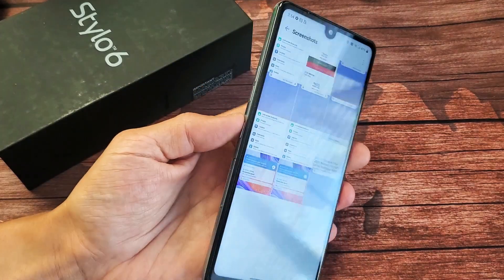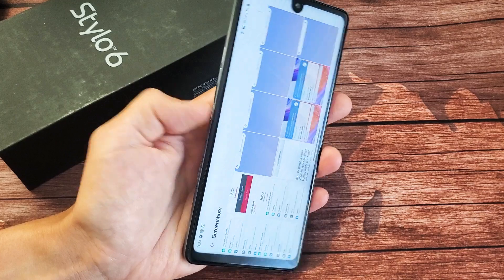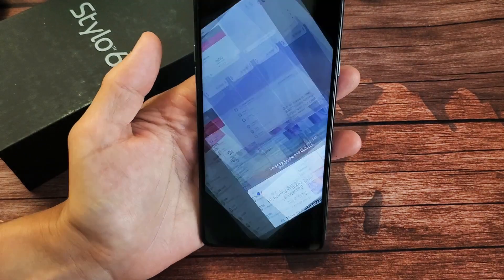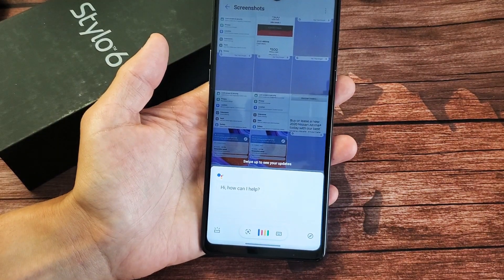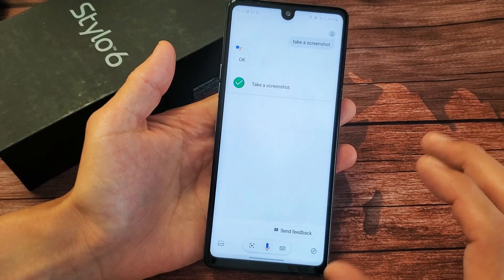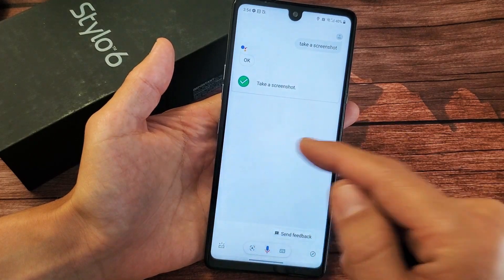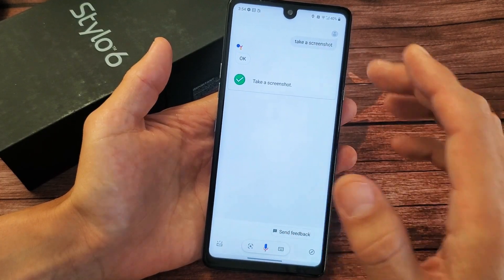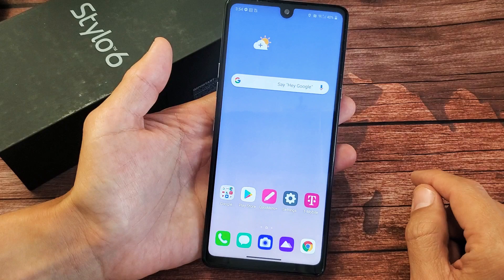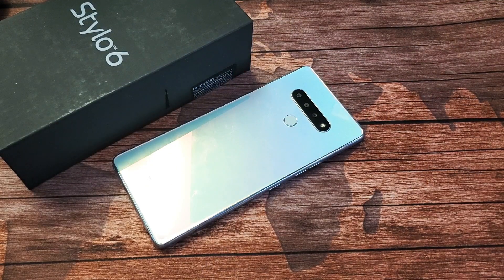The last way to take a screenshot is using the dedicated Google Assistant button. Simply tap on that and say 'take a screenshot' — it'll wait four seconds and take a screenshot. For some reason mine is not working with Google Assistant, I think because this phone is locked to T-Mobile. Anyways, those are the three ways to do it. Pretty simple. Any questions or issues, just comment below. Good luck.